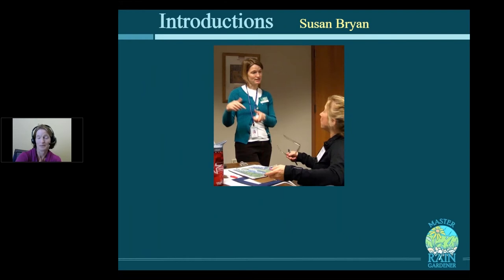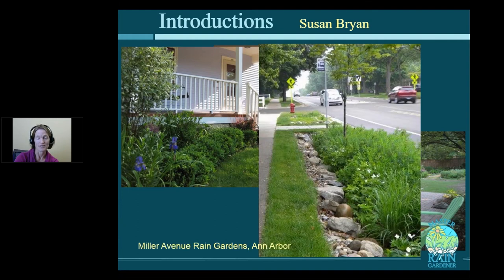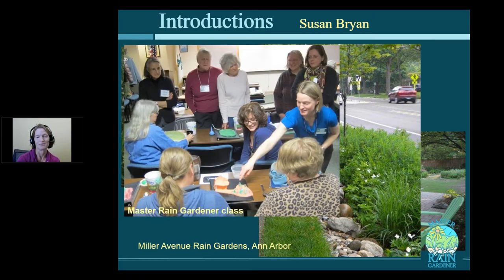A little bit about me. My name is Susan Bryan. I'm a landscape architect and a Master Gardener. I used to work in residential landscape design and got the opportunity to design the rain gardens along Miller Avenue in western Ann Arbor. Now I focus on getting other people excited about stormwater by developing the Master Rain Gardener certification class.